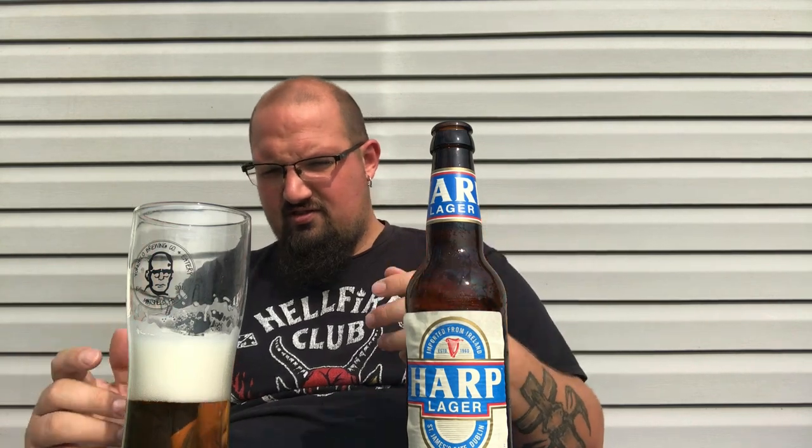It smells like a macro lager. I do get some of that fruity hopiness they were talking about — a little citrus — but also a bit of that cardboard, wet blanket kind of smell. After aerating it a bit, I get a lot more fruit, more of that citrus. It's not so much like an orange, more lime and grapefruity. It doesn't smell bad once aerated, but it fades back into that wet blanket, crackery, biscuity malt — more macro lager-esque.